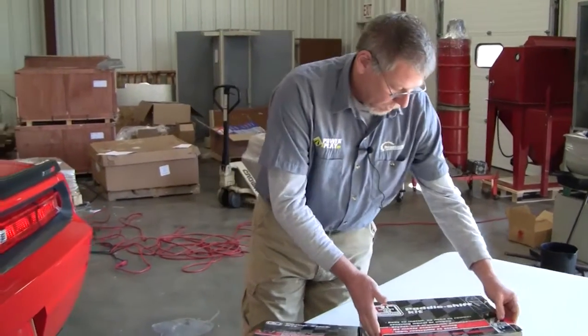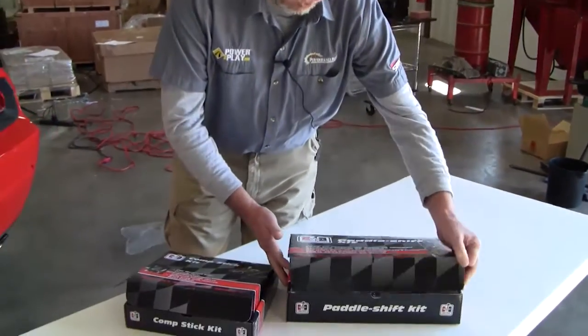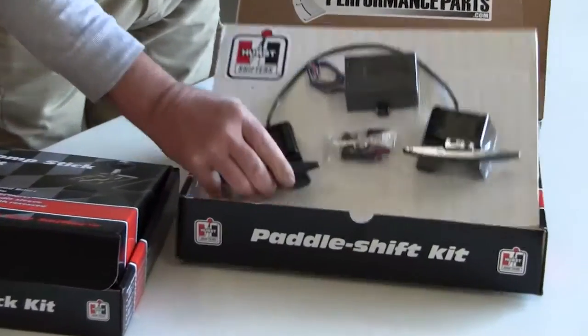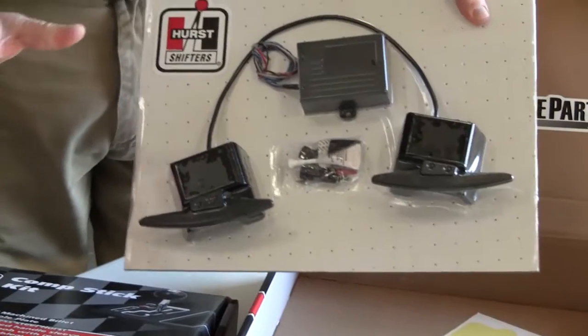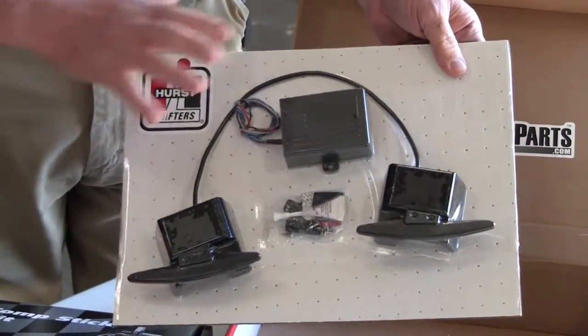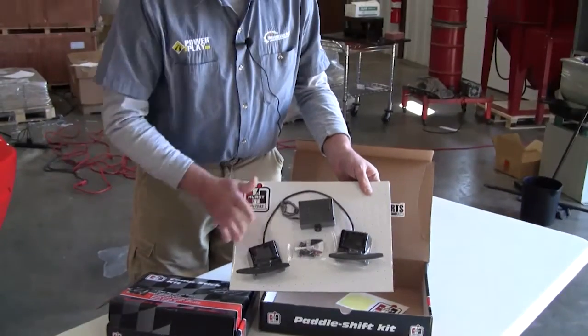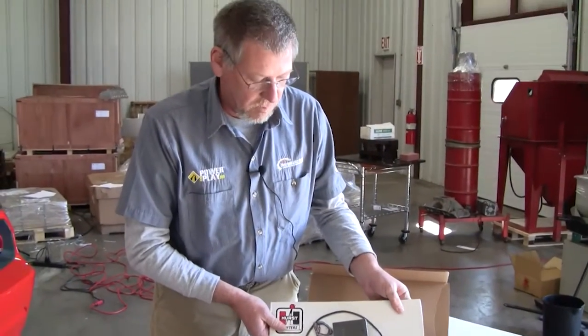The other part of the install is the paddle shift kit that installs on the steering wheel. The design is very friendly to the installer — not a ton of wires to run. It's all done through this unit here. So we'll see how hard this install is, too.